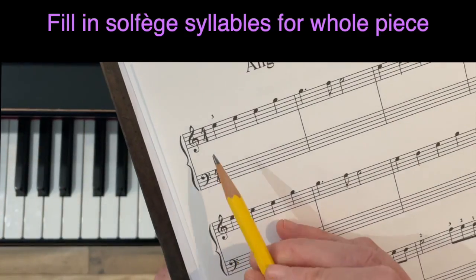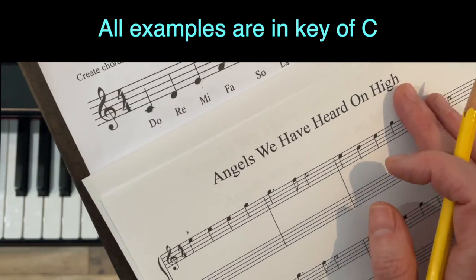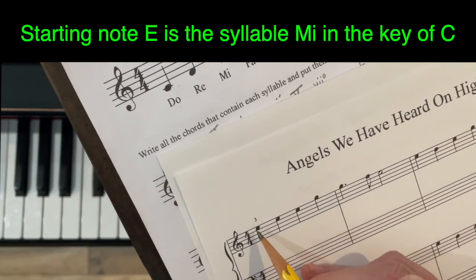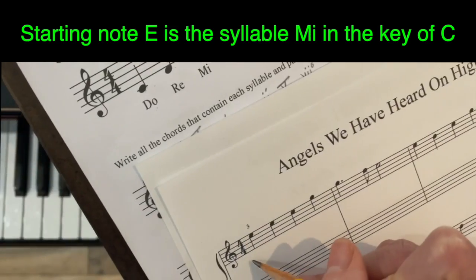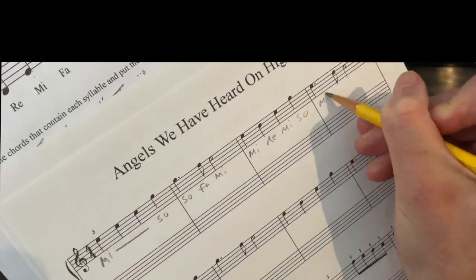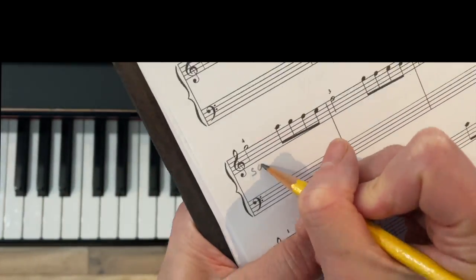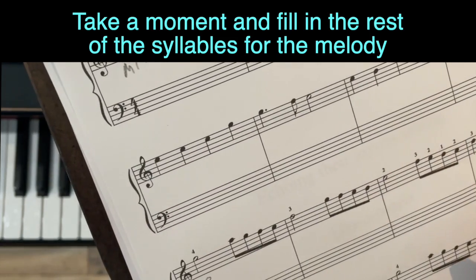Let's start with the harmonization. All of my examples are in the key of C to keep things simple. To find solfège syllables, we look at E on the chord finder — that's 'mi.' When I have repeated notes I just draw a line — line two is the same as line one. Then we've got 'sol, sol.' Take a moment and fill out all the rest of the syllables.